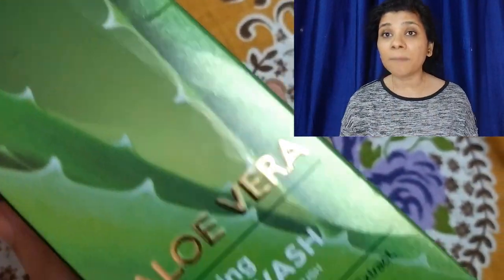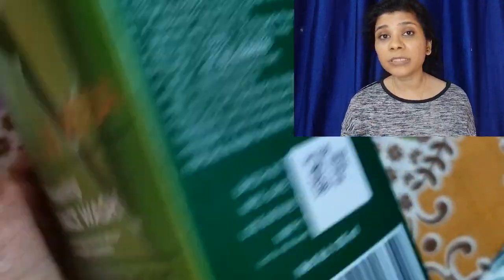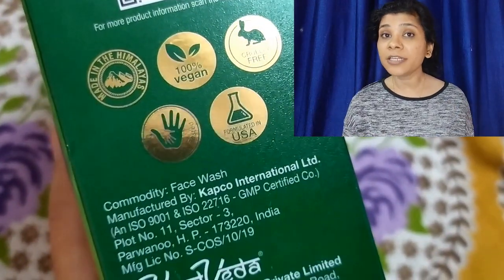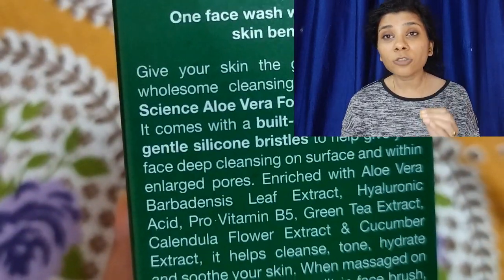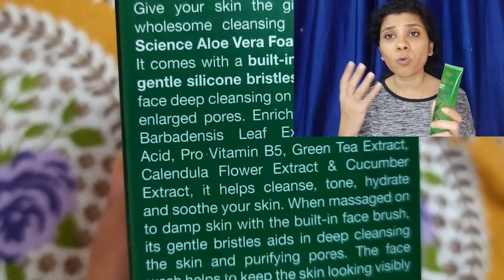If your skin is oily, you can get pimples because a regular face wash only cleans the top surface of your skin and does not clean inside the pores. I had no breakouts with this face wash. It is suitable for all skin types. Its price is 399 rupees, and you will often get an offer. It comes in 100ml quantity with a 2-year shelf life. The newly manufactured product has no harmful chemicals, no sulfate, paraben, or silicon.